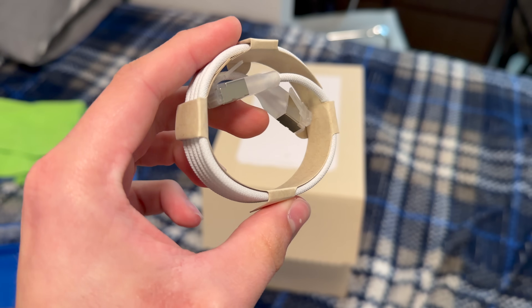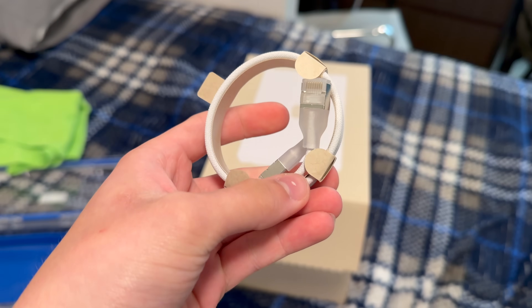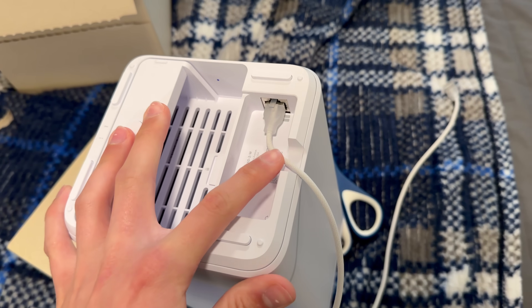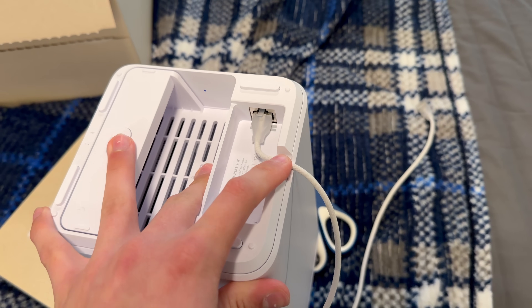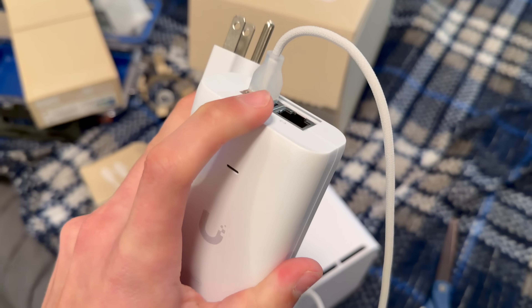Included in the box is a shielded ethernet patch cord that is actually braided, so it seems to be a pretty upgraded cable. On the bottom of the device there's a nice little cove where the cable can run through so you're not pinching the cord when it's sitting on the desk.